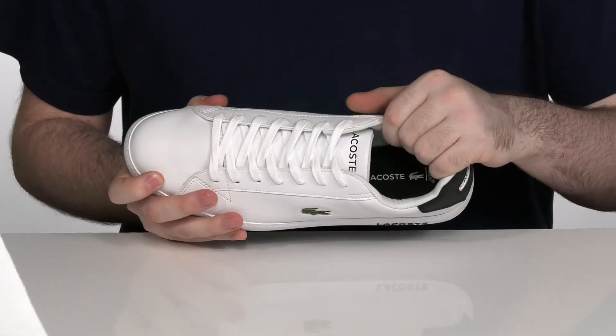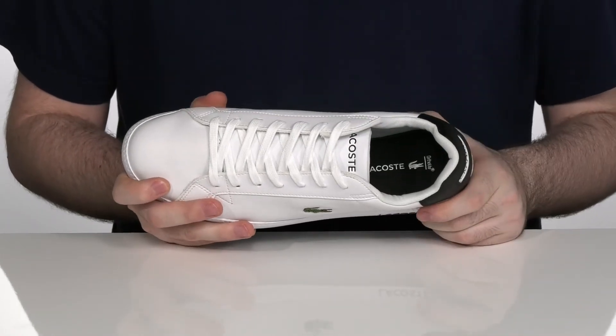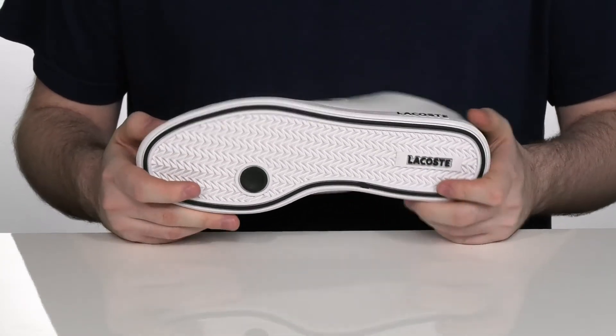The inside lining is a padded textile to hug your foot comfortably, with an OrthoLite memory foam footbed to give you extra support underfoot. It all sits on top of a durable yet flexible rubber outsole right there on the bottom.